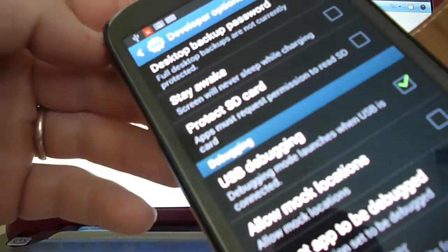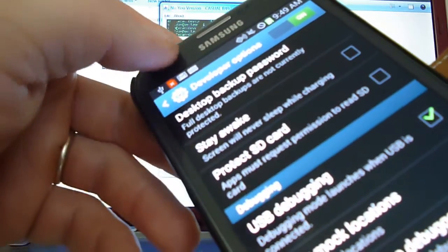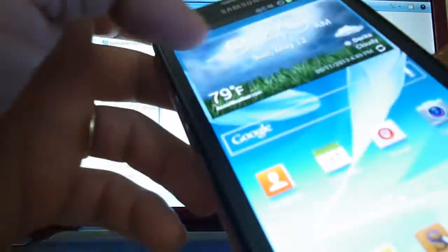The first thing you need to do is make sure you go to Developer Options, turn them on, click USB Debugging, and plug your phone into your PC or laptop — make sure that the drivers are installed.